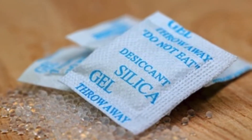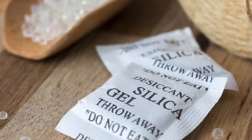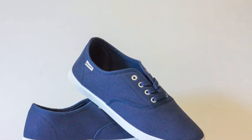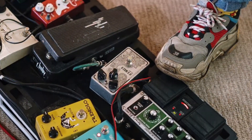Silica gel is a desiccant that basically absorbs moisture and water. That is why they are placed in boxes along with shoes, purses, electronic equipment, medications, and so on — so that these items are not damaged due to moisture.